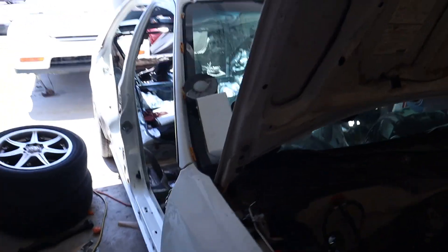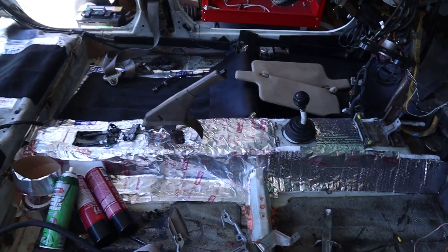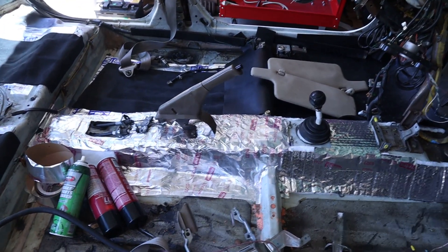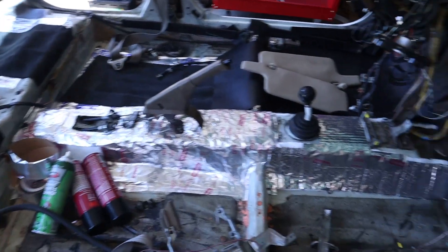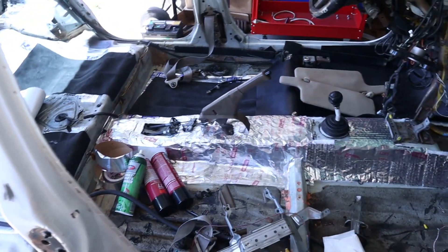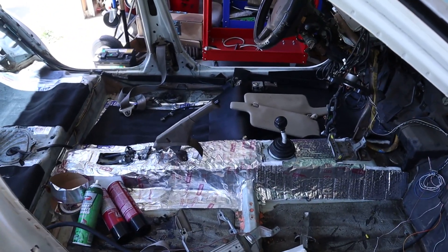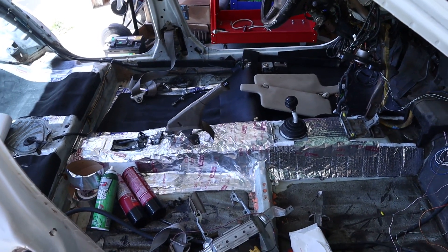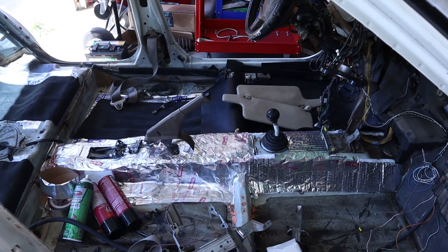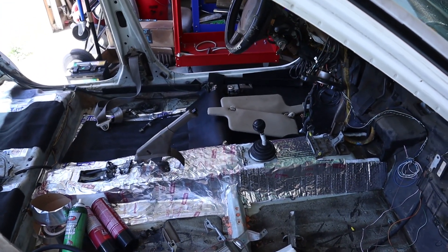You can see the stuff on the transmission tunnel — this car has a transmission tunnel because they were all-wheel drive in Japan. We never got that version, sadly. I would have loved to have a 92 to 95 Civic all-wheel drive, but they didn't think it would sell in the US. Today, all-wheel drive is picking up steam in the US, especially in snow states, because it's just better in snow.